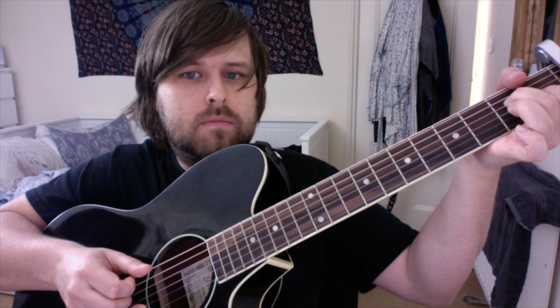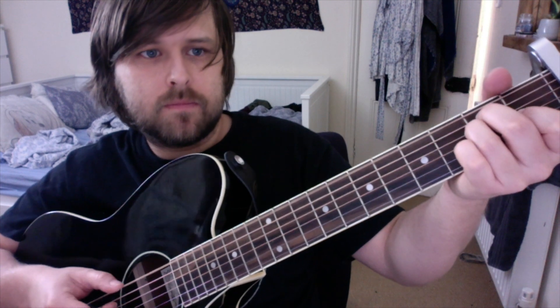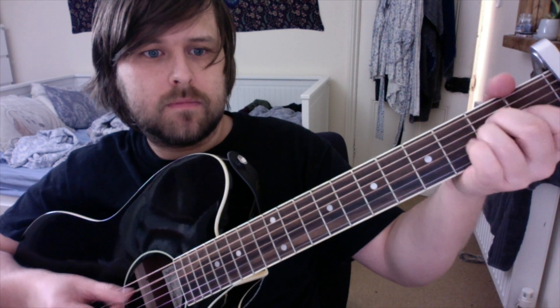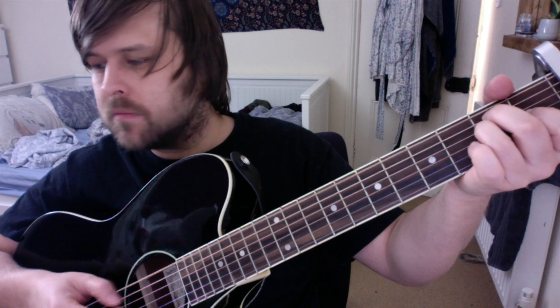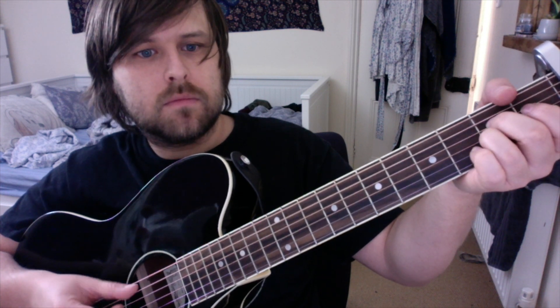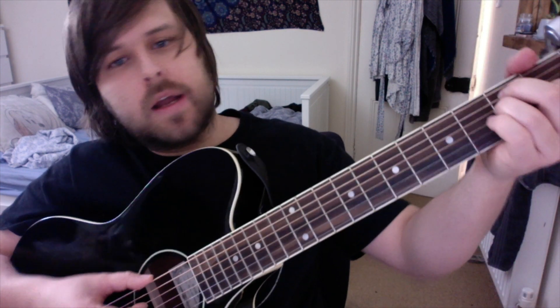All together, that second part sounds like that. The two chords together play like this, and in the verse it does that a couple of times. Then it moves up to the B power chord.